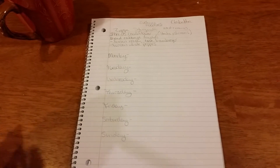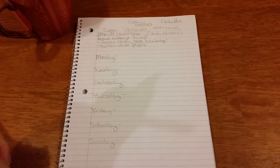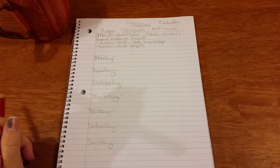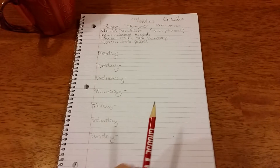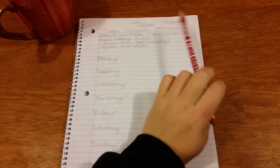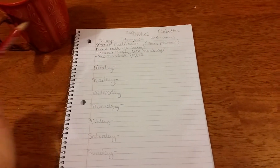Welcome back to another Meal Planning Monday. I hope your Monday morning is going as great as mine. It's bright and early, I'm up by myself and really enjoying the silence, so I thought I'd go ahead and record before the children woke up.